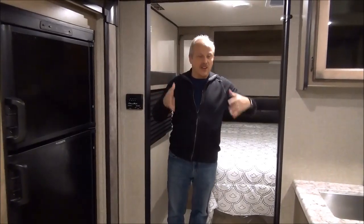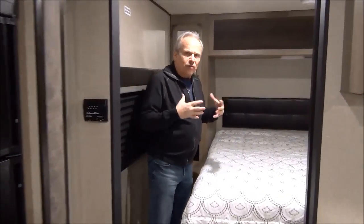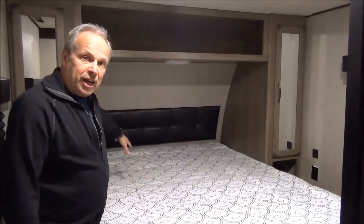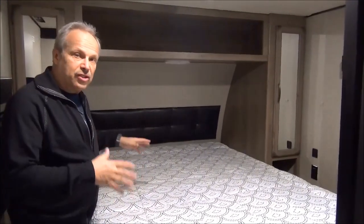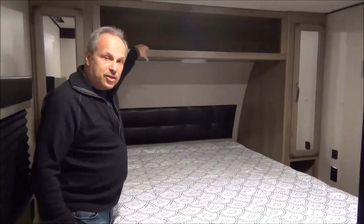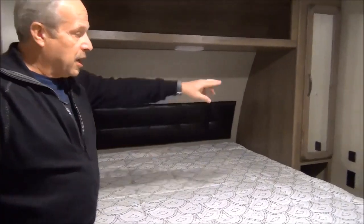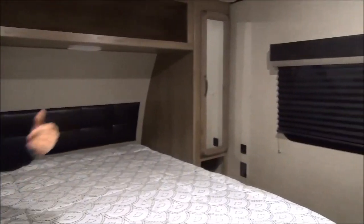Coming into the bedroom, there are wide doorways throughout — a wide doorway into the bathroom and a wide doorway into the bedroom, which gives it more space and avoids that claustrophobic feel you get with a lot of small coaches. There's an 80-inch mattress, a full residential queen, as well as a nightlight, a place to store your books, and on each side you've got plugins, and on one side there's even a USB port to charge your phone.